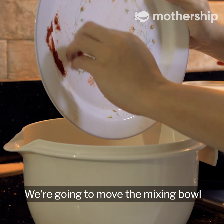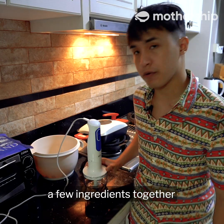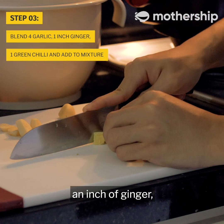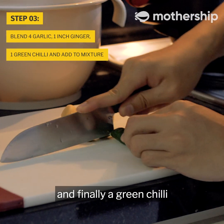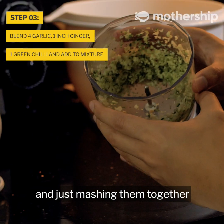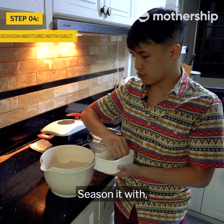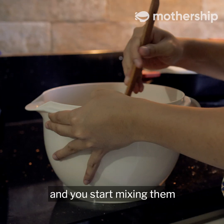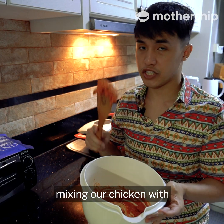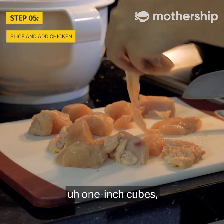Dump the spices in and move the mixing bowl aside because we're going to blend a few ingredients together. We are going to blend four garlic cloves, an inch of ginger, and finally a green chili. Now if you don't have a blender, just cut the ingredients into small little bits and mash them together. Dump them in the mixing bowl and season it with about two pinches of salt. Start mixing everything together — this is what we're going to be mixing our chicken with.